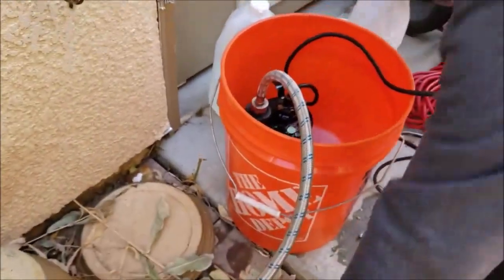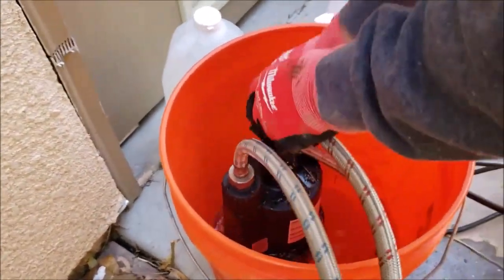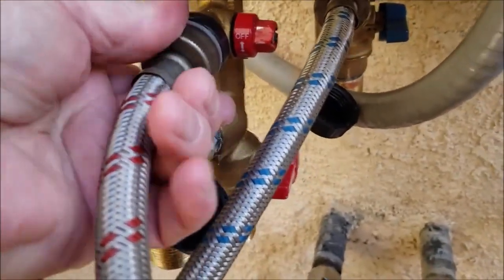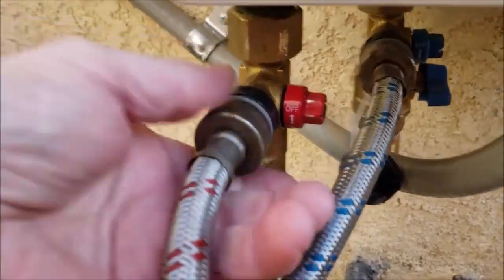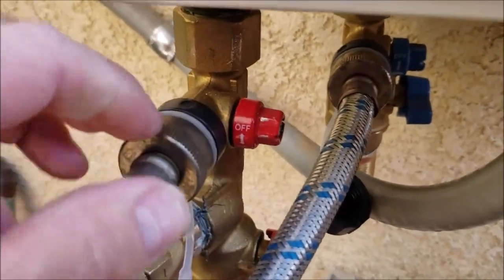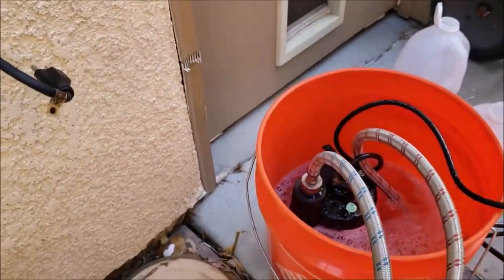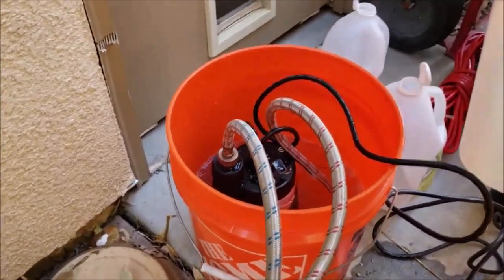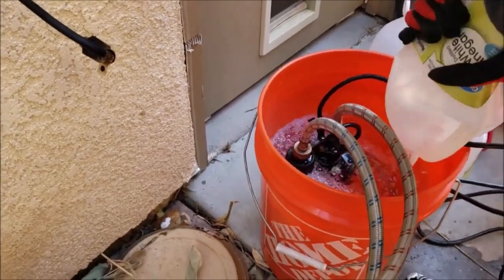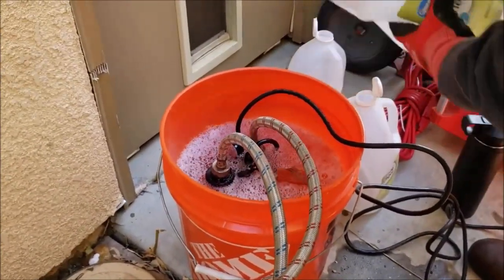The vinegar comes out the hot side and dumps right back into the bucket. This is a submersible pump — we'll send you a link from Amazon, they're about $60. These are braided stainless steel washing machine hoses — you want the braided stainless steel, not the cheap ones with brass or chrome-plated brass because they'll corrode from the vinegar. They're about $25.